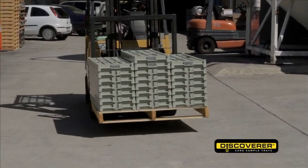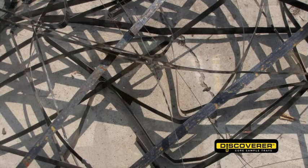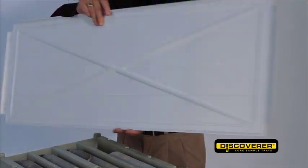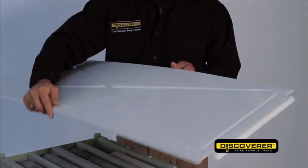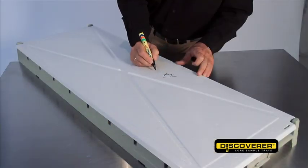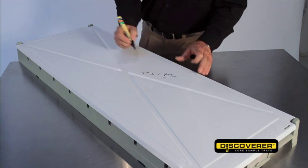The locking links also eliminate the need for steel straps, which are not only hazardous to handle but create more waste on site. A custom made lid, made from the same durable plastic, gives an added layer of protection to your core. The lid is white so can be written on, further assisting record keeping on site.